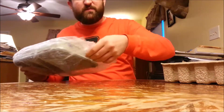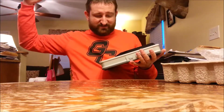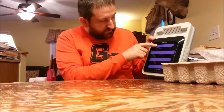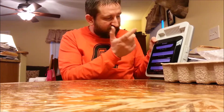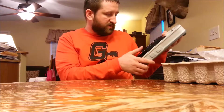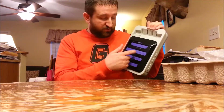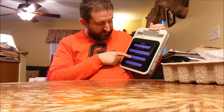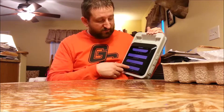Now for the main event — the console itself. There it is, guys: the Retron 5 console. You've got your Genesis slot there, which I'm assuming is also for Mega Drive since the cartridges are the same for both. Got your Super NES port here, which is wide enough that your Super Famicom games go in the same port — there's not enough ports on here for all of them individually. There's where your NES carts go, and there's where your Famicom carts go. That makes sense since Famicom carts were a lot smaller than NES carts.